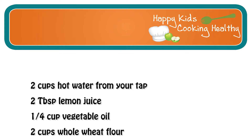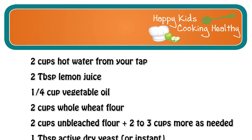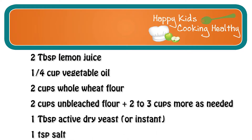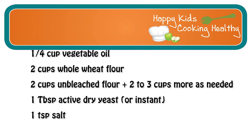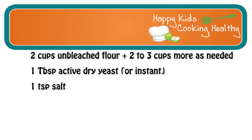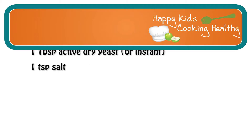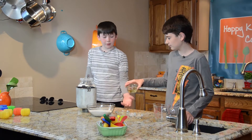For the pizza dough you will need: two cups of hot water from your tap, two tablespoons of lemon juice, a quarter cup of vegetable oil, two cups of whole wheat flour, two cups of unbleached flour plus one cup or more as needed, one tablespoon of active dry yeast or instant yeast, and one teaspoon of salt.